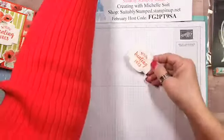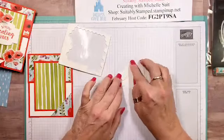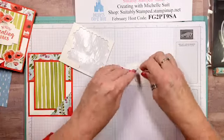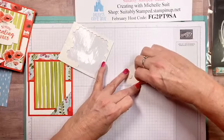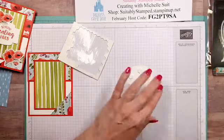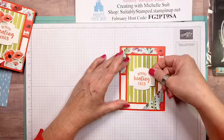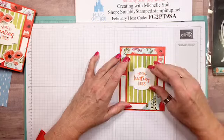I'm going to take some dimensionals and add them to the back of my sentiment. I just love these shapes — they're really great with these sentiments and so many others. I love the fonts in this stamp set; So Sentimental is just so stinking cute.